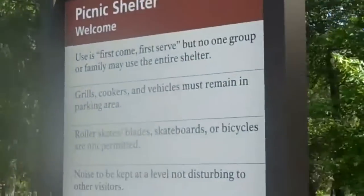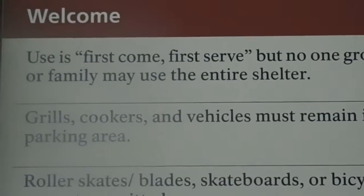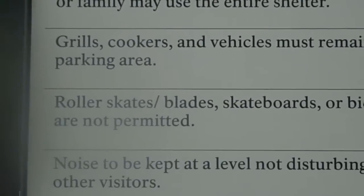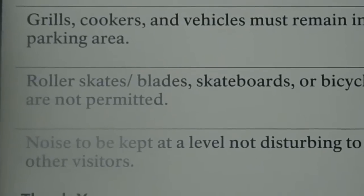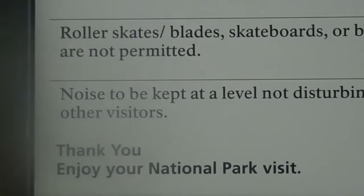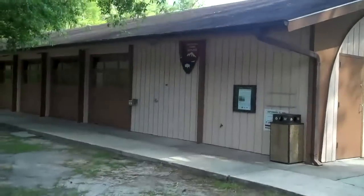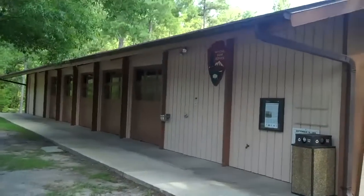The sign says: 'Welcome to the picnic area. It's first come, first serve, but no one group or family may use the entire shelter. Grills, cookers, and vehicles must remain in the parking area. No roller skates, skateboards, etc. Noise must always be kept to a level that's not disturbing to others.'